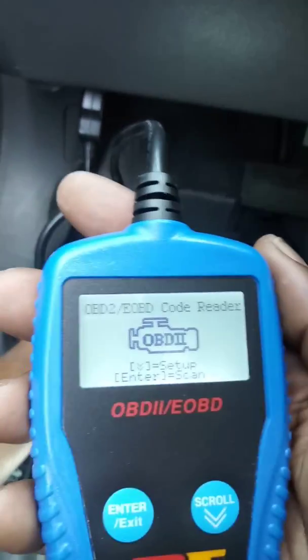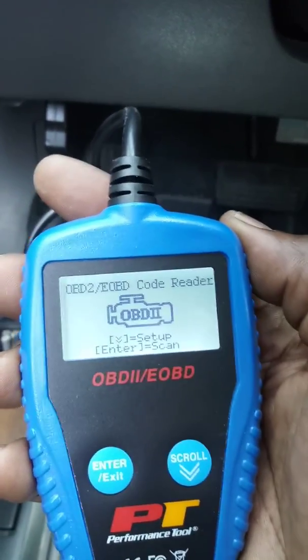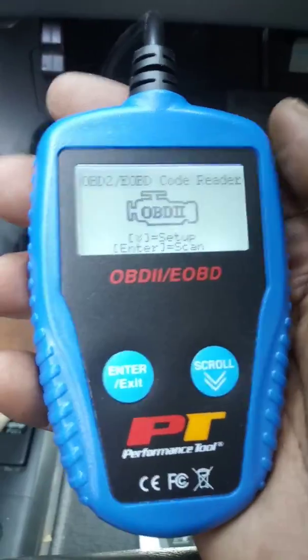Now my machine's coming on. It's very simple to use — it's a plug-and-play type of device. No batteries or anything necessary. Just as soon as you plug it into that data link, you'll have power on.